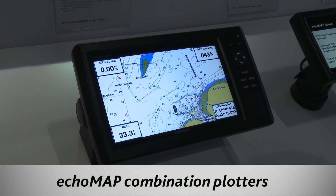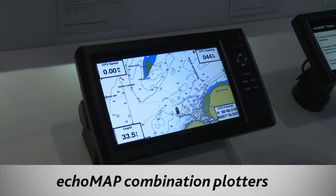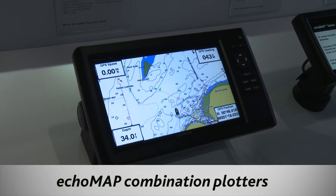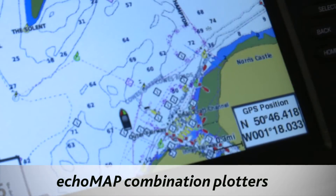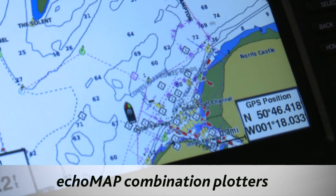The first new feature is we've added CHIRP sonar to it. CHIRP is a spread frequency sonar, so it gives you more information back when you're looking at your sonar.